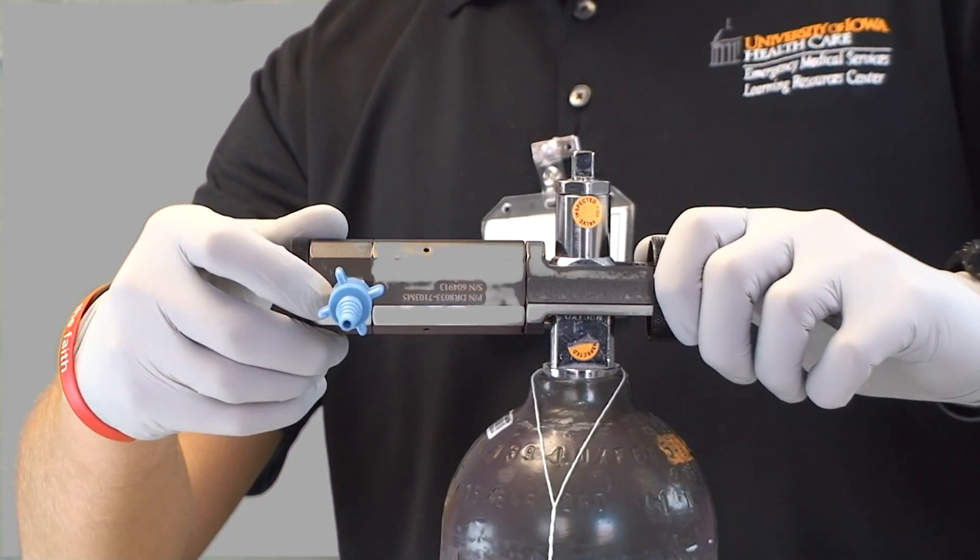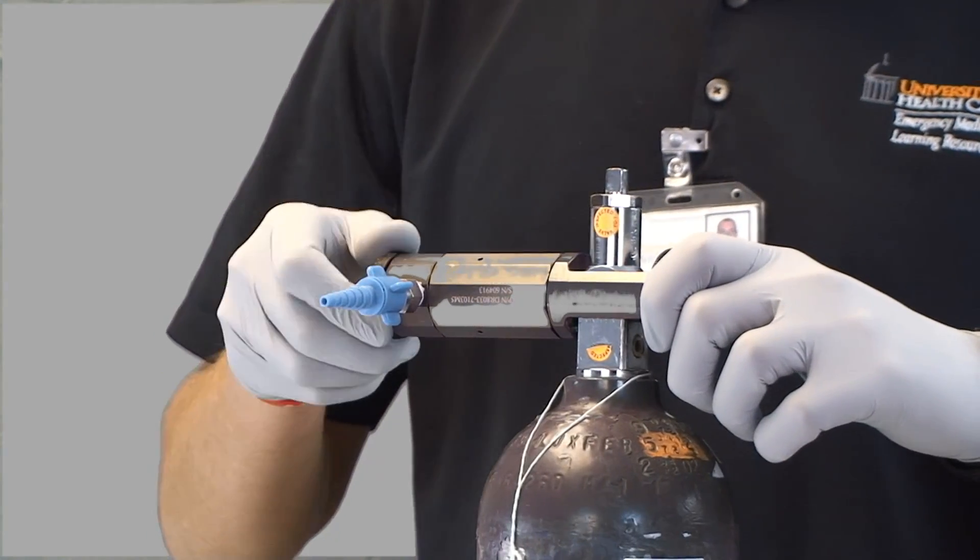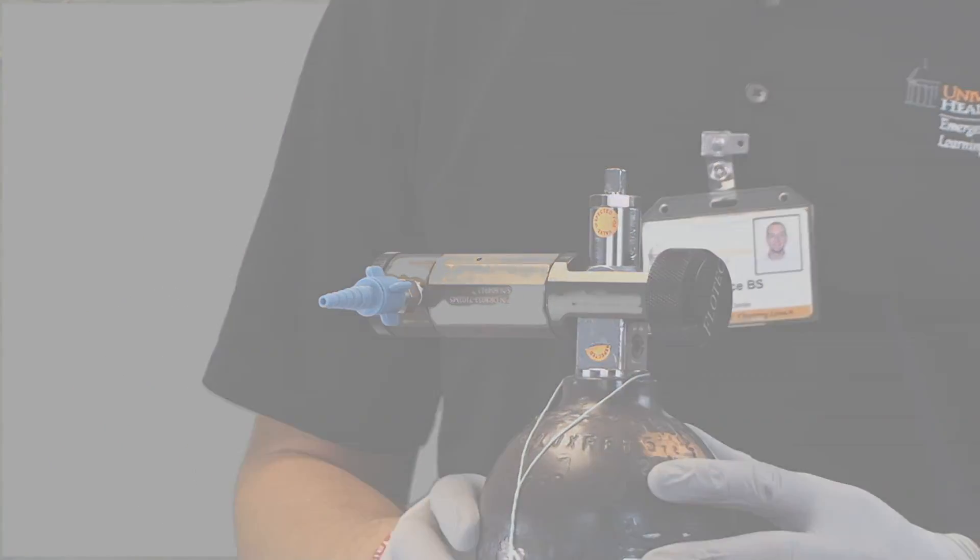Now that I have assembled the oxygen tank and regulator, ensured adequate pressure, and checked for leaks, I can apply the oxygen delivery device.